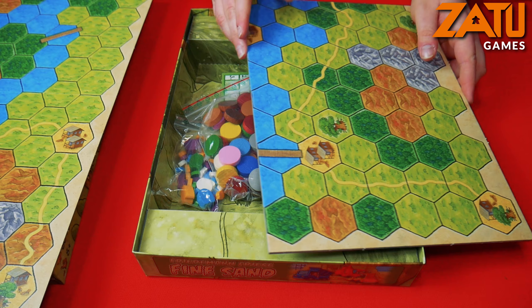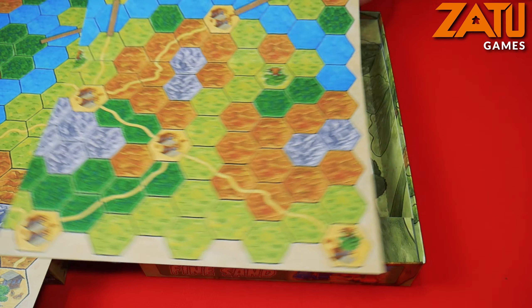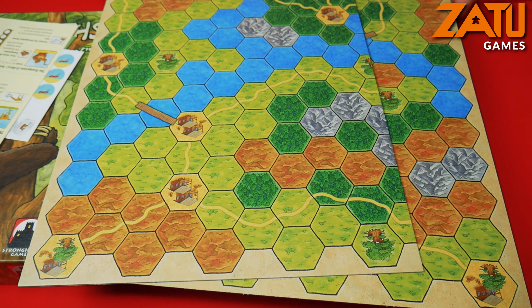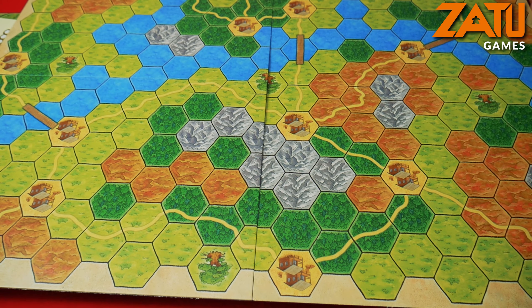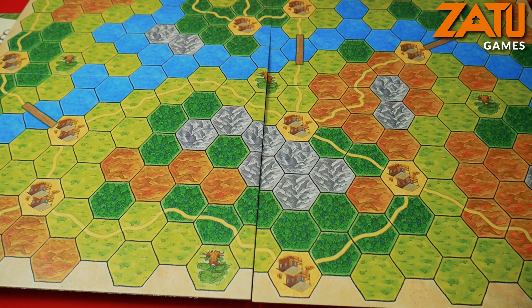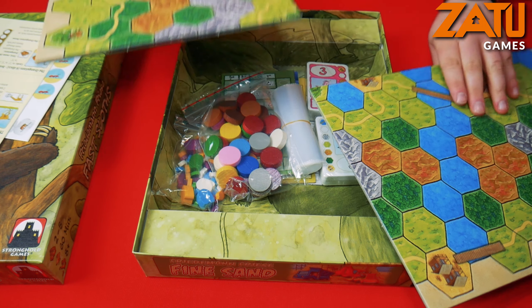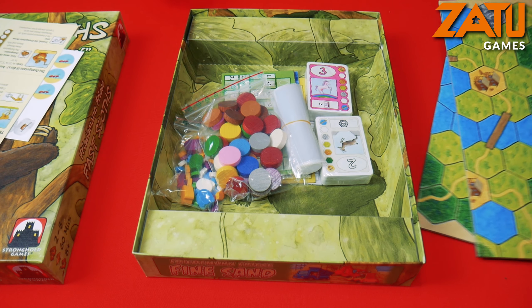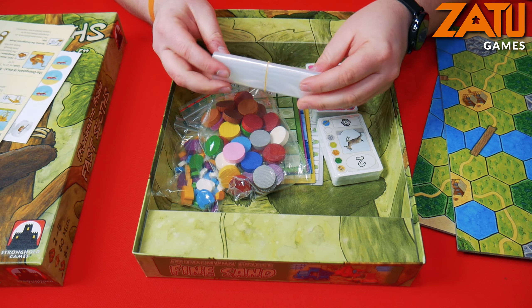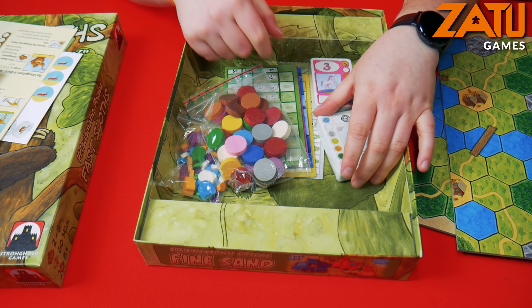You then have two boards. The boards are kind of modular — that is one of the sides, and that is the other side. They are both double-sided as well, so you can mix and match. As you can see there, you've got the central tree, and this is the map you'll be going across collecting your leaves as a sloth.